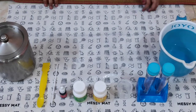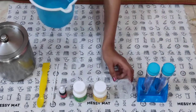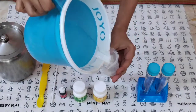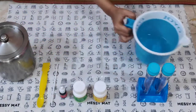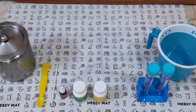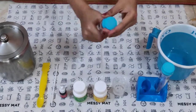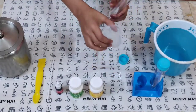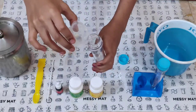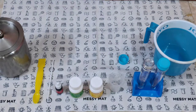First, in the measuring cylinder we have to put 10 ml of water, and then pour it into the test tube. Then I have to add 2 drops of red colour into the test tube.